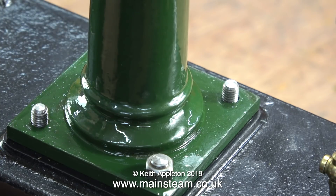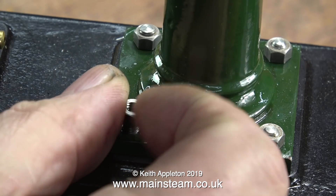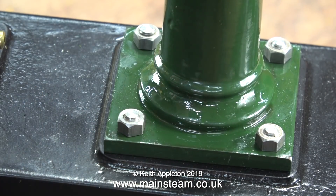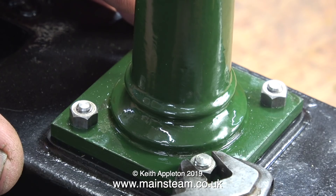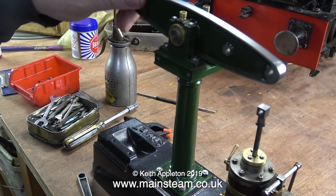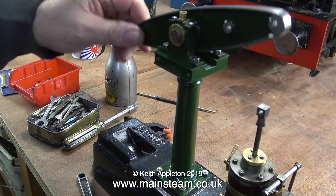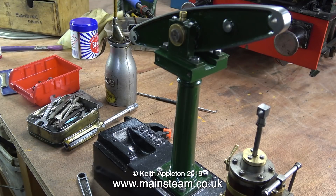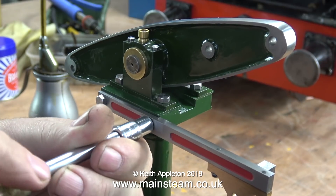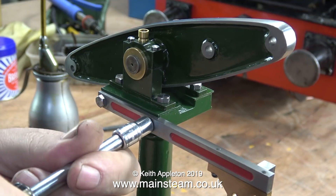Time now to permanently fix the support column to the base. The column mountings consist of bolts coming through from underneath — the base is threaded and this works okay. Originally the cylinder was mounted in the same way, but it was in the wrong position, so I had to move the positions in the base to allow me to move the cylinder. The cylinder is still held to the base using nuts and bolts, but unlike the beam, the bolts for the cylinder go straight through — they are no longer screwed into the threaded holes in the base that were in the wrong place.